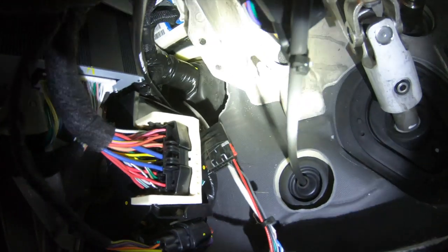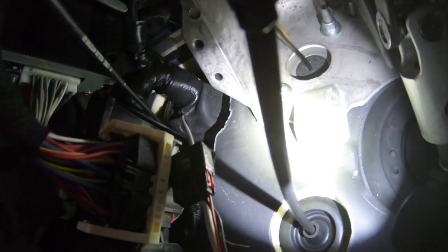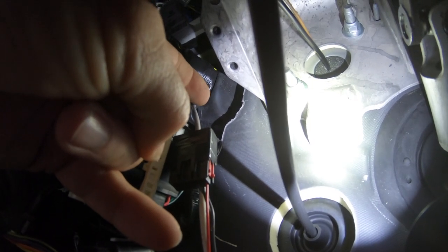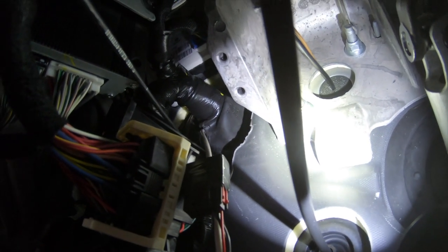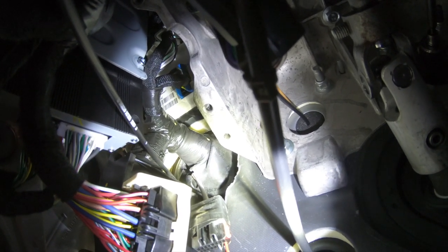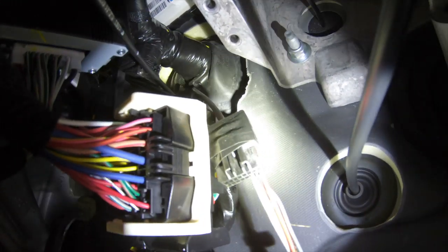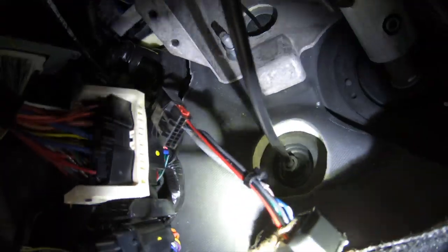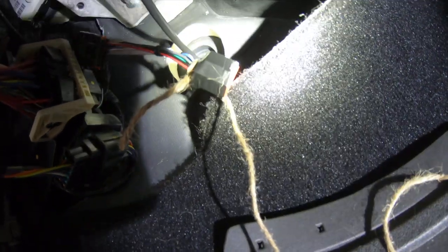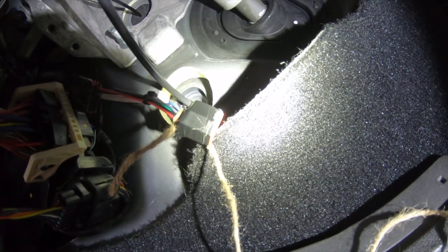It's kind of hard to see back up in there, but see that mass of wires coming out? You've got to cut a slit in that boot to slide that wire through — see that little white wire? What I did is I taped one section, put a wire on that section with a piece of string, and pulled it through. It actually worked out pretty good. I'm going to leave that string on there and use that to pull the rest of the way.